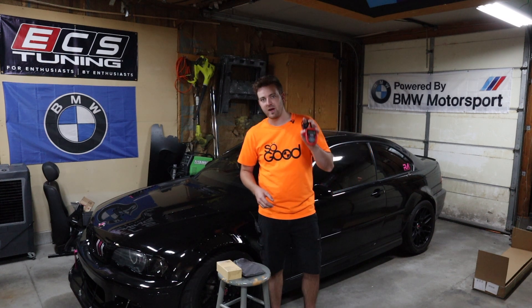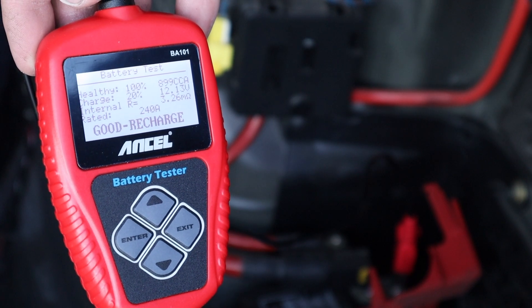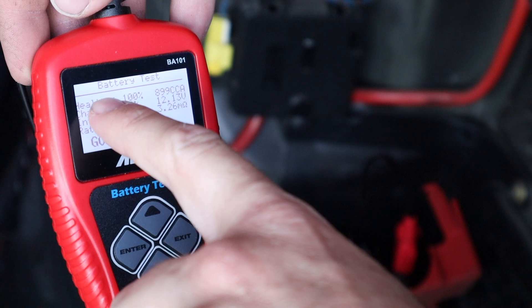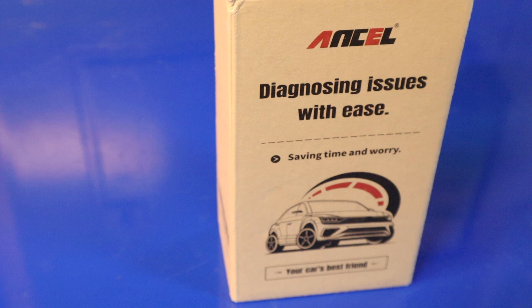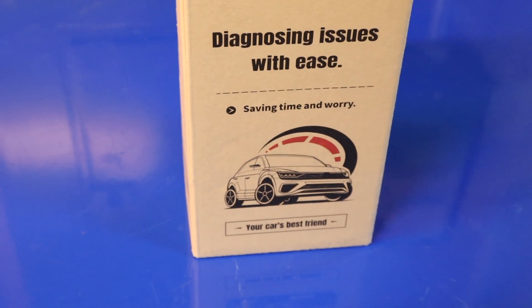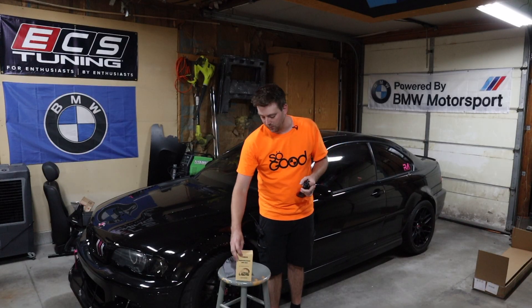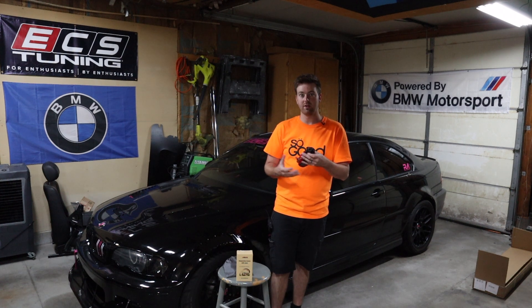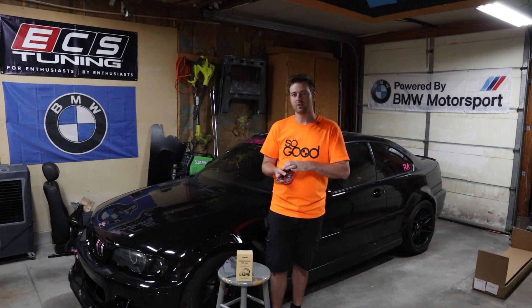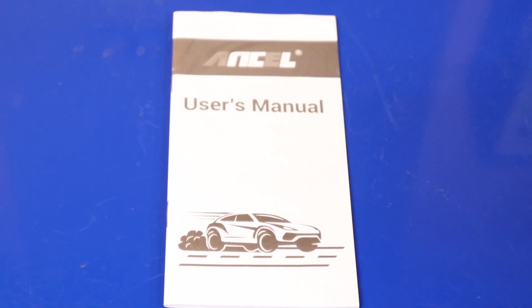Ansell sent me the battery tester a while back and I liked it — it was fairly simple. Now we're going to be looking at an OBD2 scan tool. I did open it up ahead of time because I wanted to make sure it didn't need any battery charging before we started the video — that's always a pain. Neither of these items use an internal battery, which is nice. I'll have a link to the battery tester up here.